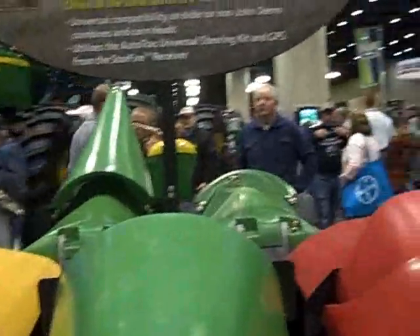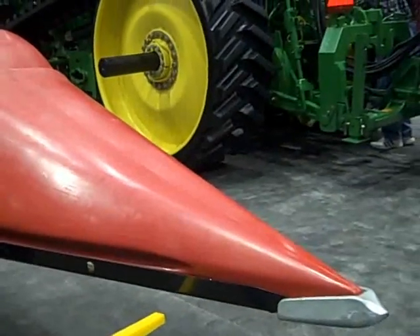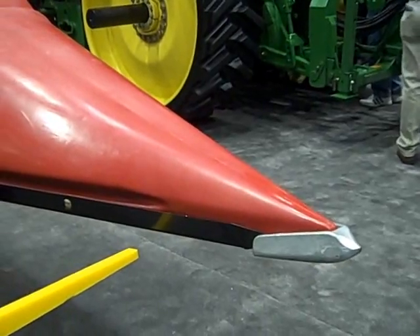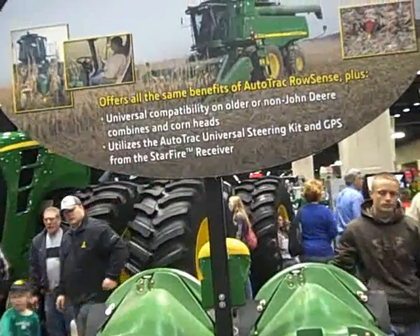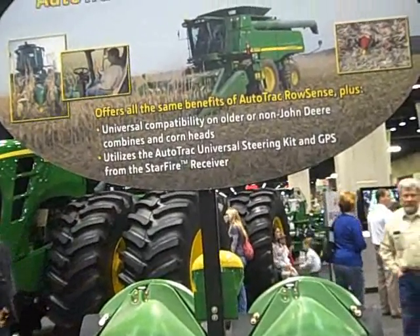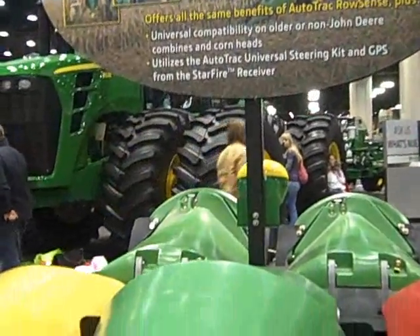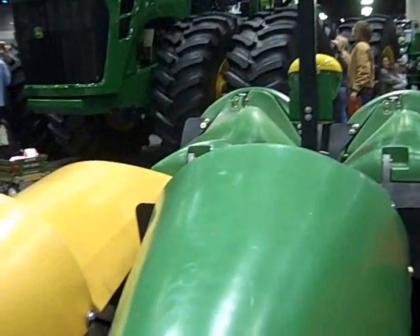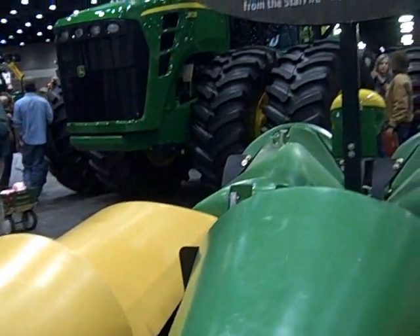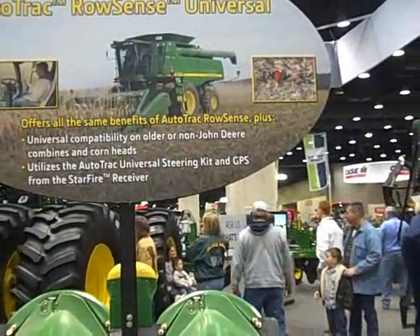That's really important because when you think of harvesting corn and you have a system that is efficient, it will guide you through those rows and you won't miss any row. You can also be unloading — the system gives you the capability to unload during harvesting, so you don't need to stop your combine. You can work during the evening, and it's a really efficient system that reduces fatigue.